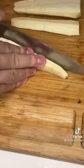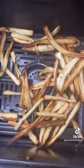Apicius says to fry parsnips in olive oil — I used my extremely authentic 4th century air fryer — and topped them with a sweet, salty, savory sauce called Buenogaro.